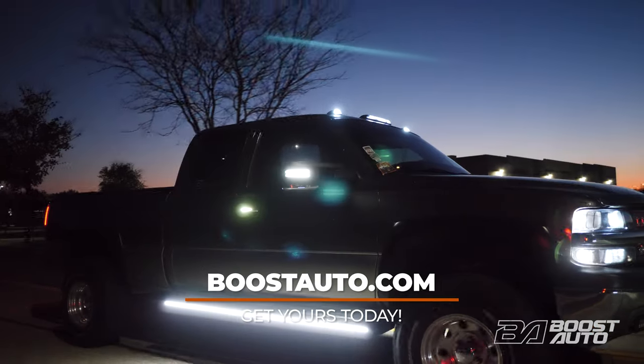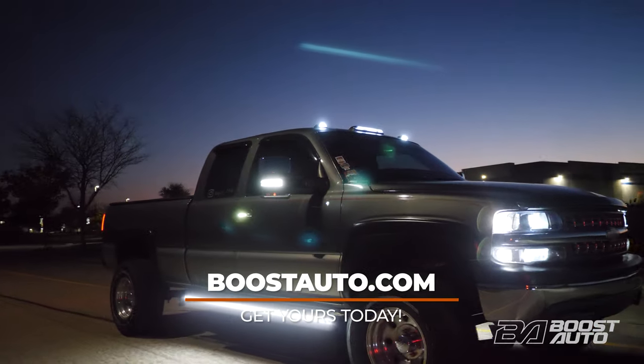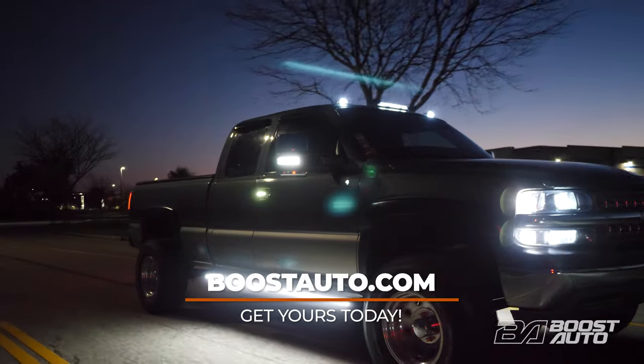As always, to check fitment, availability, and to purchase this or any other products for your truck, visit boostauto.com.